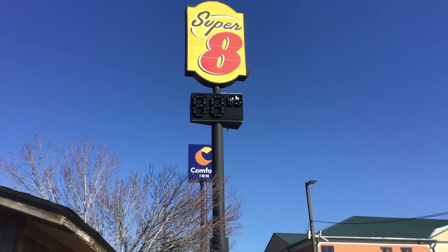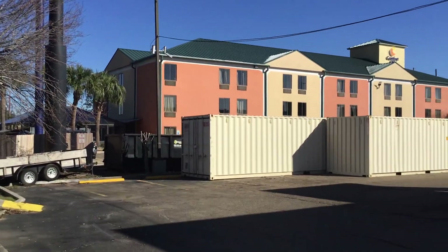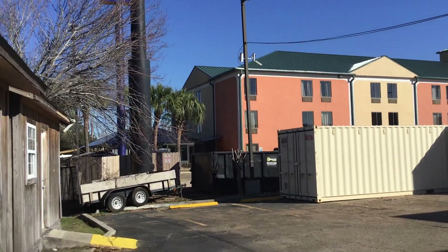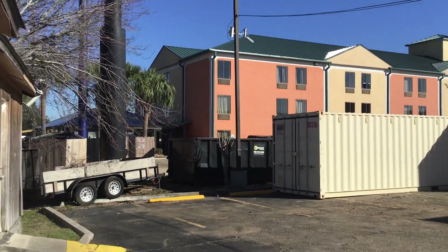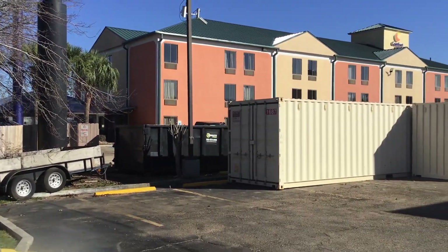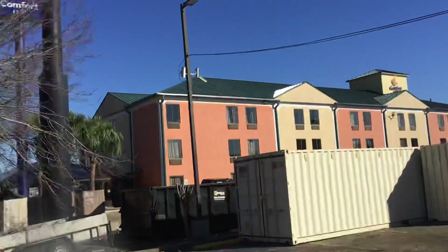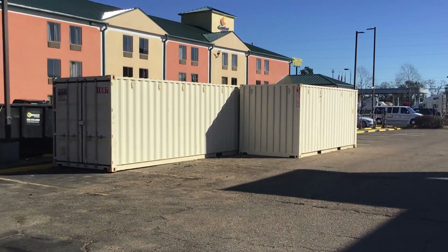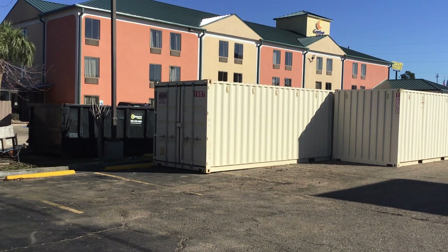I'm at the Super 8 at the moment, which is next door to a Comfort Inn. The Comfort Inn is nice as well but a little bit more expensive — probably about 120 a night where the Super 8 is about 85 a night. You basically get the same: a decent clean room, it's a safe place, and you get breakfast in the morning.